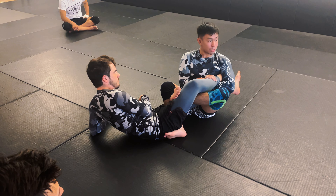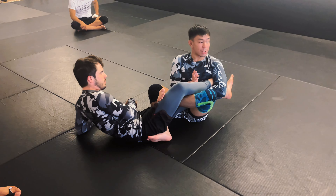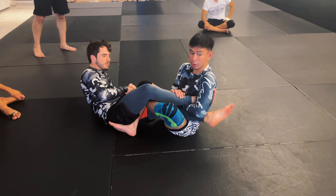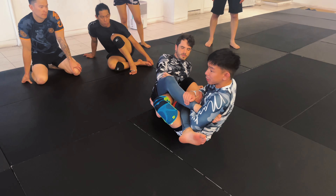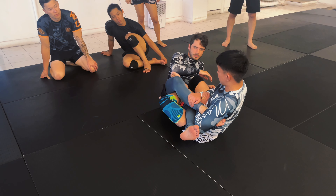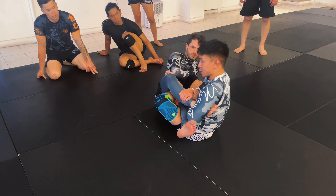I'm going to rock back, and as I rock I'm using my grip on his triceps to throw my partner over my head. I elevate using my legs. Once my partner is really far ahead of me, I'm going to use a frame to make it easier to transition over to single leg X.